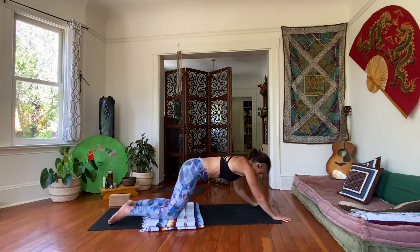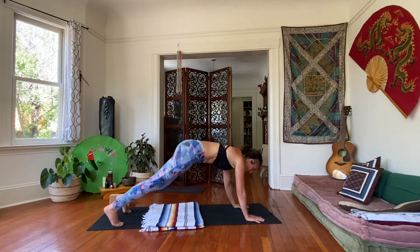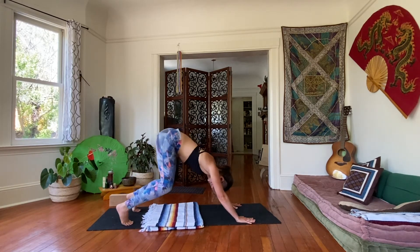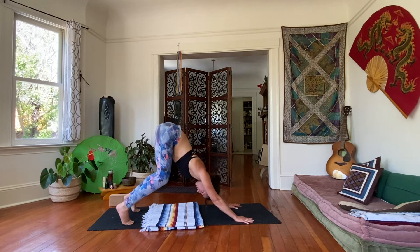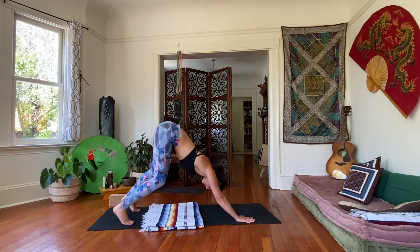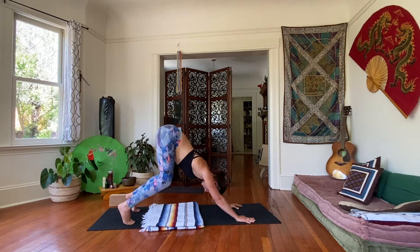Inhale, come on back up to tabletop. Now let's come into downward facing dog. Tuck your toes, lift your hips up and back. With your hips nice and high, bend your knees, send your chest towards your knees as much as you can. Push through the palms, push through the fingertips. If possible, maybe the ribcage even comes into contact with the upper thighs. You can bend the knees a lot to do that if you need.